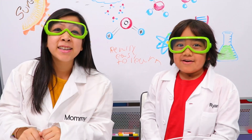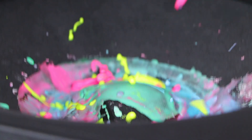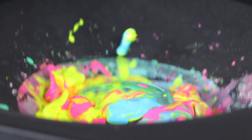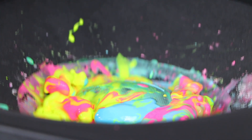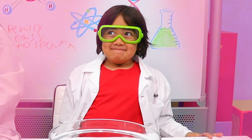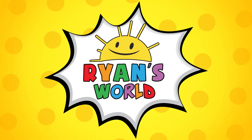Hi guys! Today we're going to make Oobleck, and once we're done, we're going to make it vibrate like this. Welcome to Ryan's World!